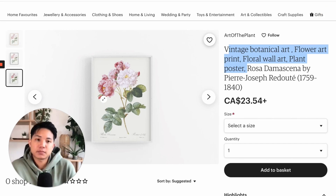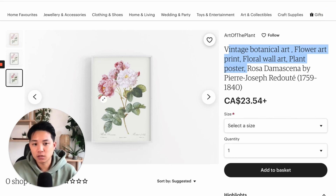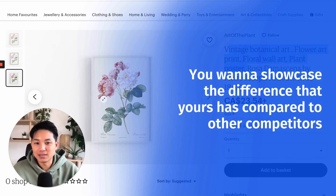The reason why you want to do that is because nowadays the trend for most wall art categories — everyone is doing very minimalistic abstract art, something with big shapes, not much detail to it. So if you're doing something different, you want to showcase that. You want to showcase how yours is different compared to other competitors.